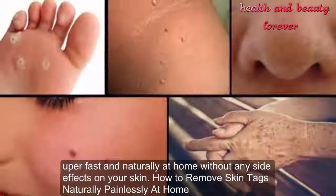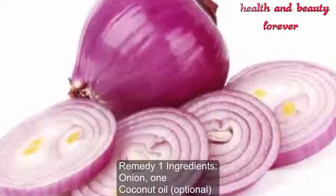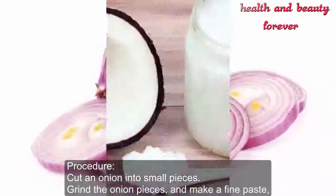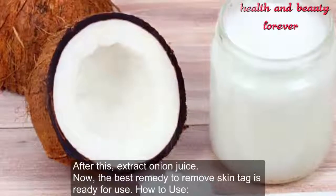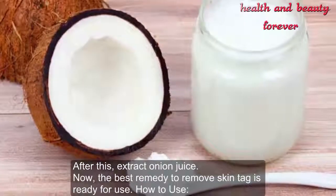Remedy one. Ingredients: one onion, coconut oil (optional). Procedure: cut an onion into small pieces, grind the onion pieces and make a fine paste, then extract the onion juice. The best remedy to remove skin tags is now ready for use.